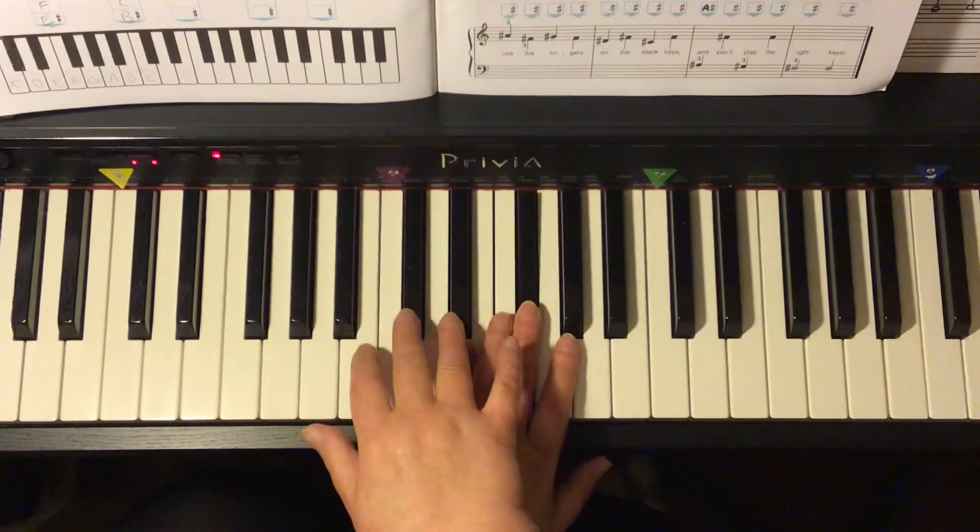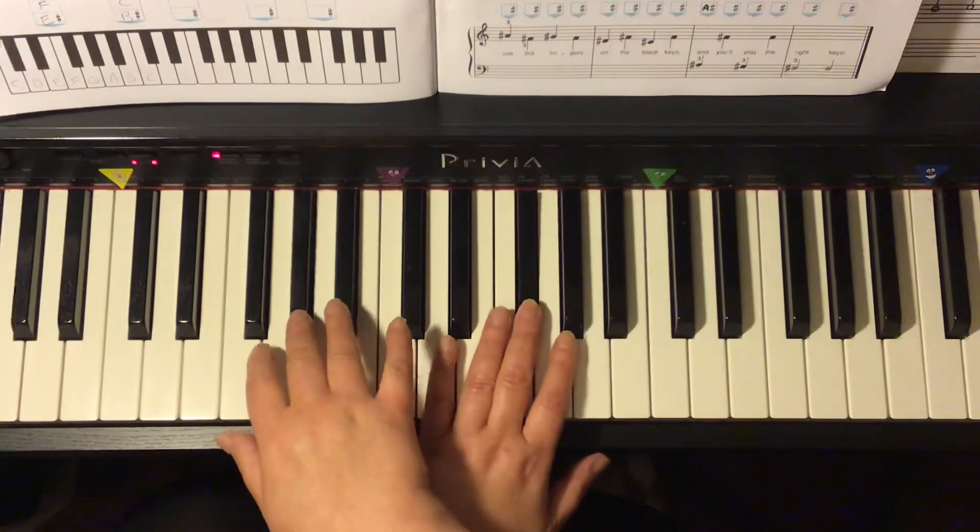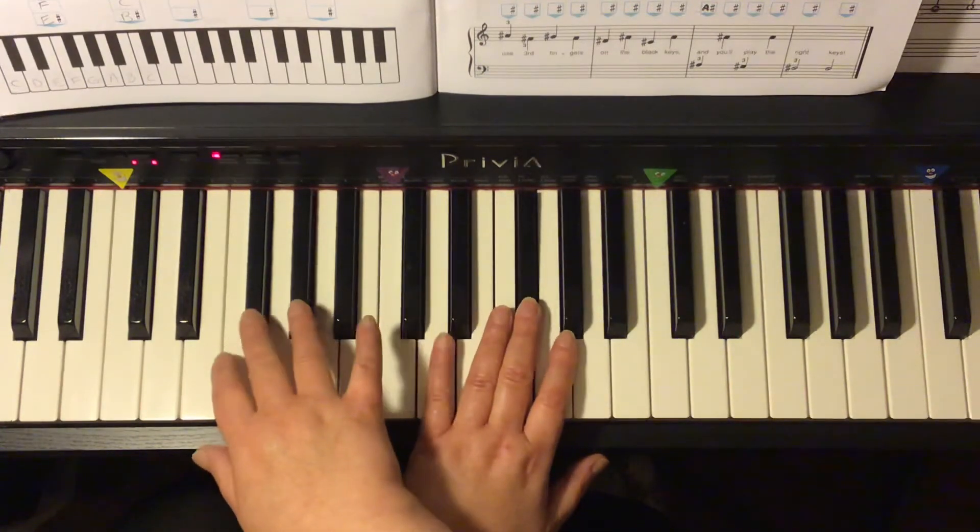F sharp, C sharp, F sharp, A sharp, F sharp, G sharp, F sharp, F sharp hold, F sharp hold.